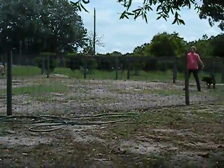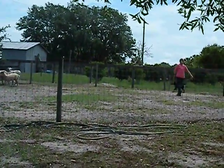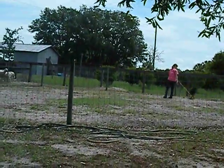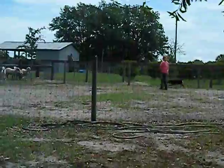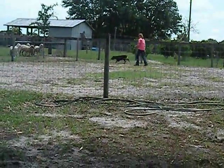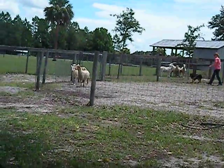Give him a little bit more space on the fence line. There you go. Don't get left behind. Good. That's all right. He's got a lot more style when he slows down.